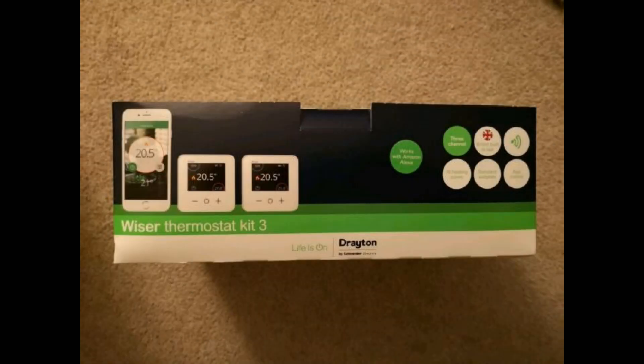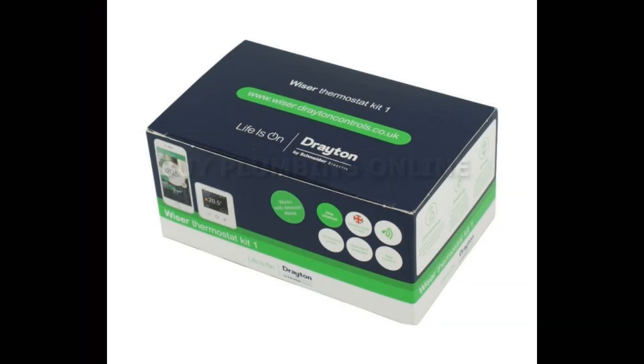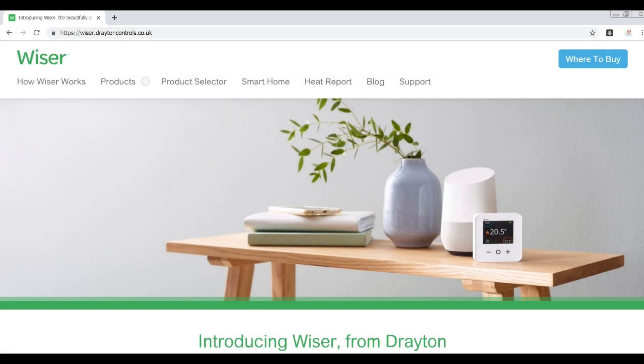There are three different kits available from Drayton to suit the type of heating system you have and suit your needs. As I have a combi boiler, I've opted for kit number one as I already have hot water on demand and just require the heating. For more information on this, please visit the Drayton website, which gives a full explanation on the different kits available.